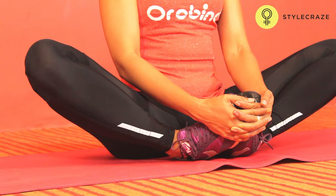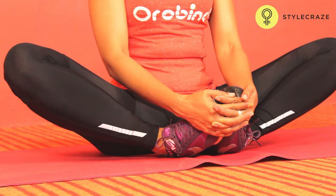Sit up tall with the soles of your feet pressed together and your knees dropped to the sides as far as they will comfortably go. Pull your abdominals gently inward and lean forward from your hips.